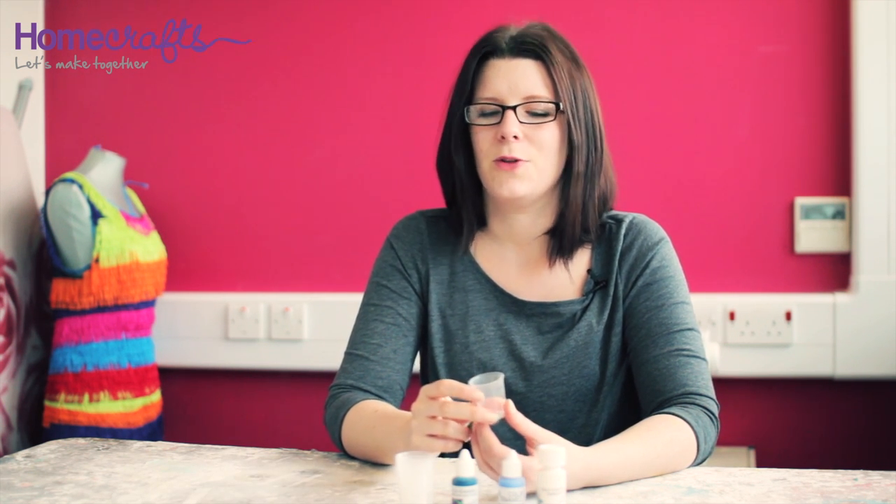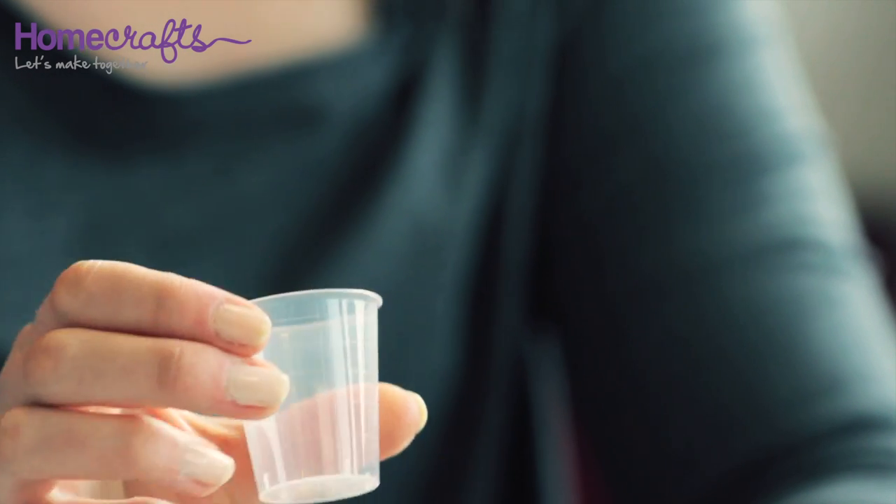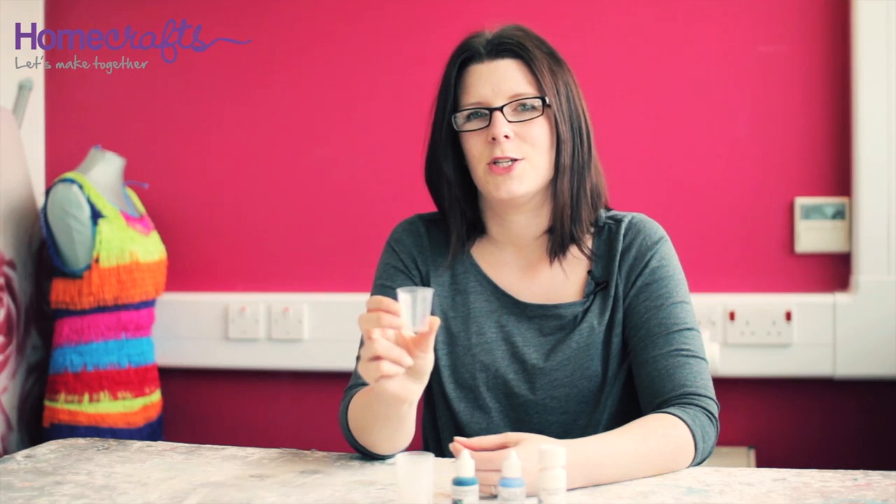The ratio of cold enamel to hardener needs to be right, otherwise your cold enamel won't set and will stay sticky. You should always make sure that you use the gradient markers on the side of the mixing cups to check that your ratios are correct.